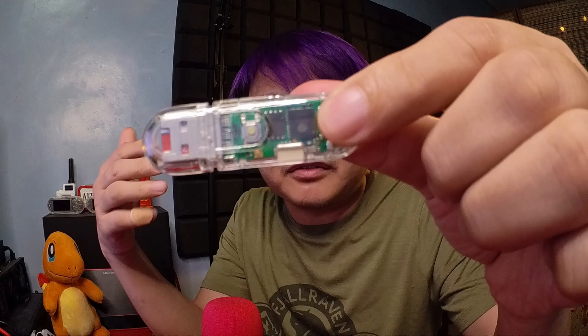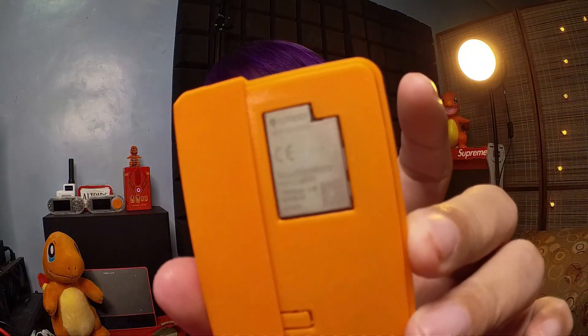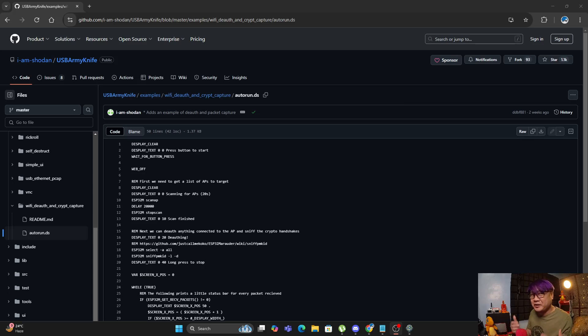This is all possible because the LilyGO USB Dangle has an ESP32 built inside of it, and anything that has an ESP32 module means it can run the Marauder firmware — the same firmware that many standalone ESP32 devices like this Flipper Zero Wi-Fi module has.